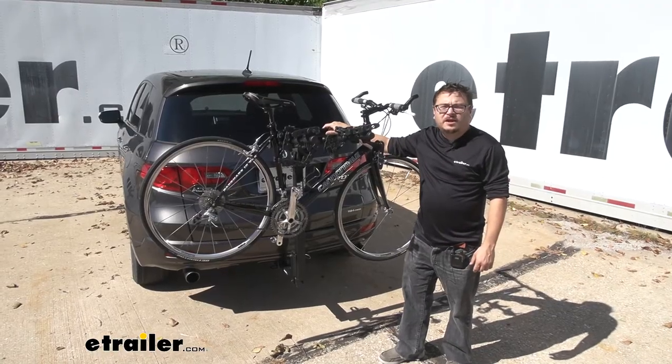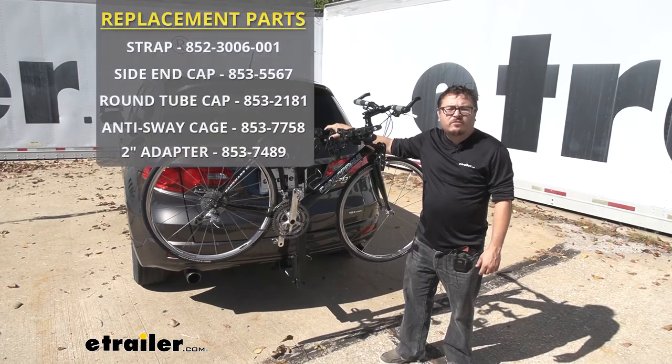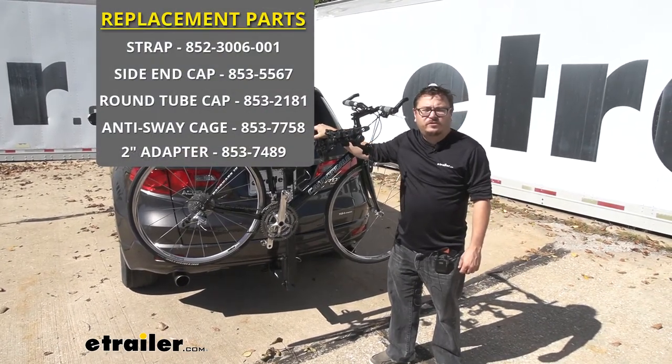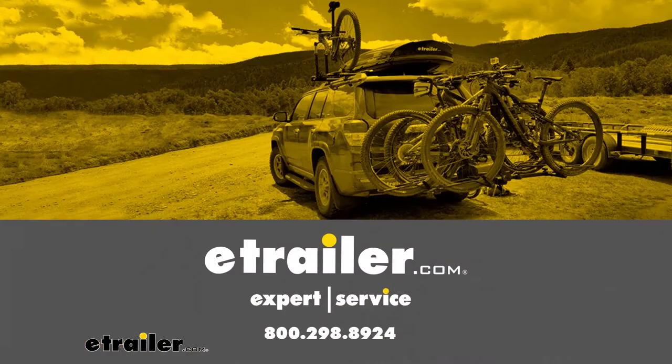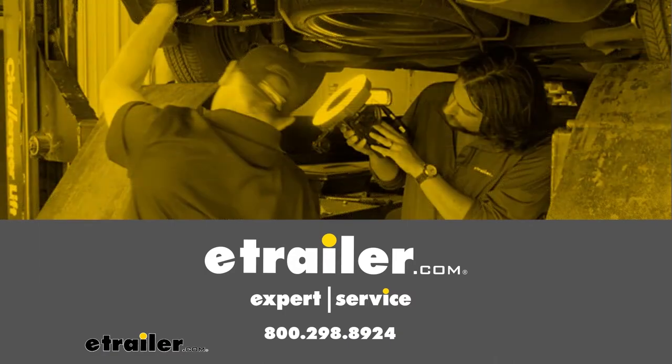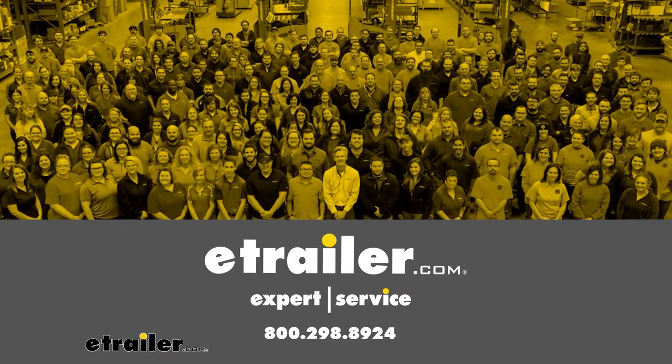Just like that I'm able to load my bike up again, and I saved myself several hundred dollars just by swapping out parts with this Thule replacement part from eTrailer.com. Thank you for joining us today.